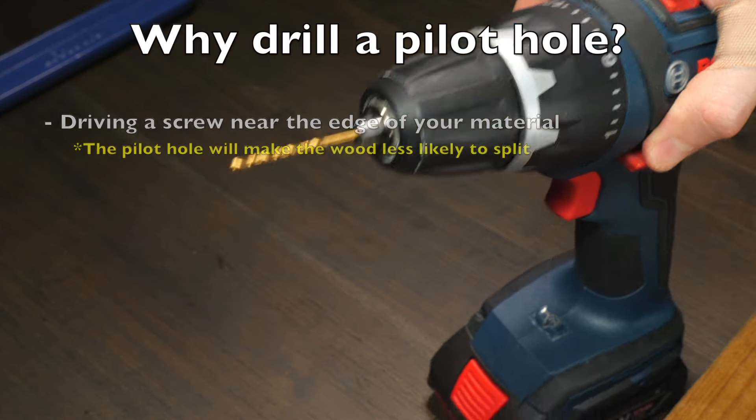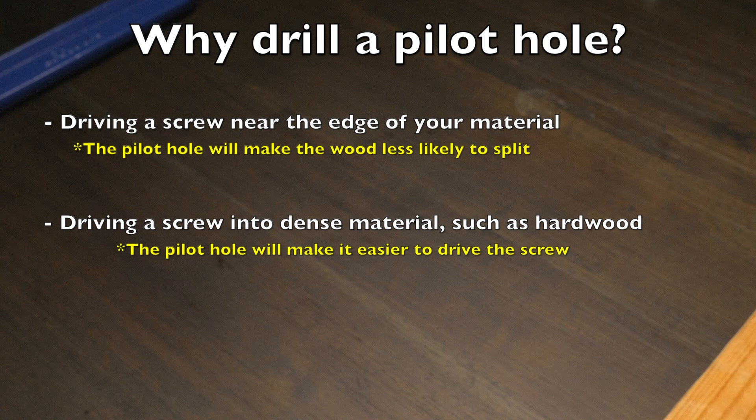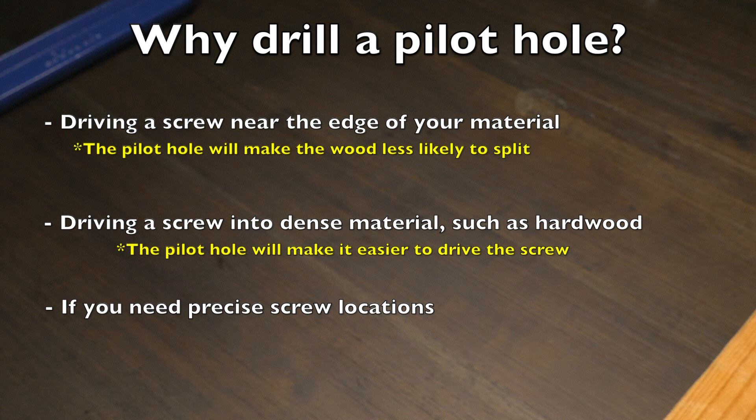You might want to drill a pilot hole if you're driving a screw near the edge of your material, if you're driving a screw into a dense material such as hardwood, or even if you just want to have a very precise screw location. So this is how to drill a pilot hole.